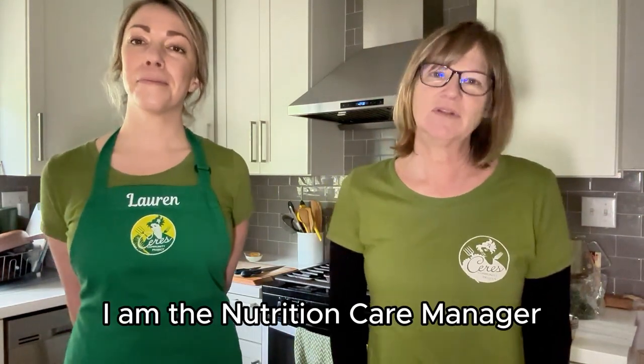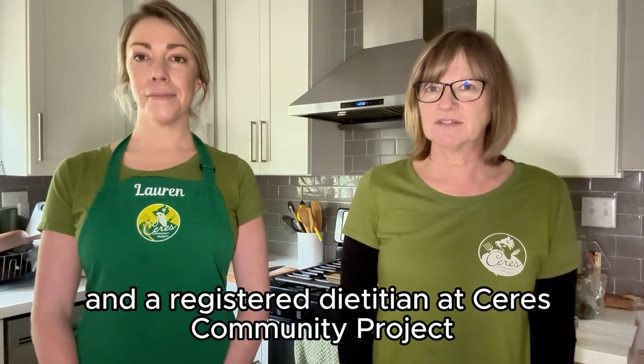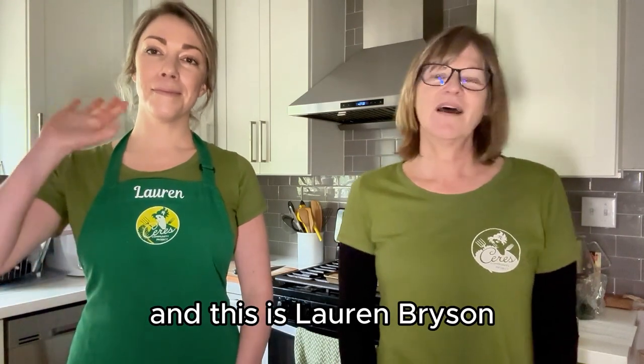Hi, I am Kim Matten. I am the nutrition care manager and a registered dietitian at Ceres Community Project, and this is Lloyd Bryson, our nutrition educator.